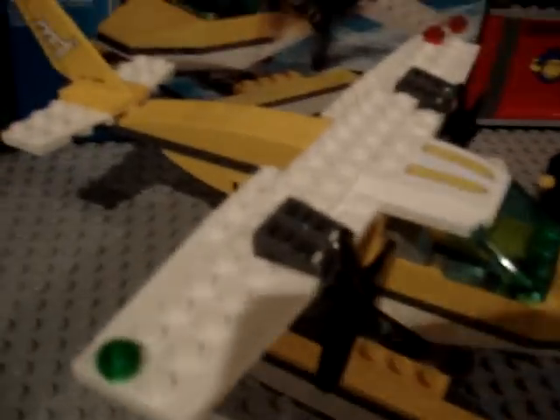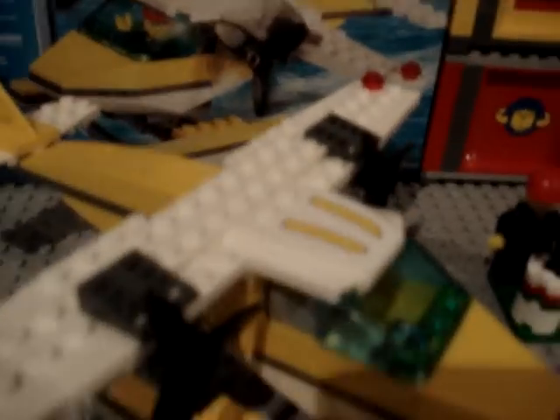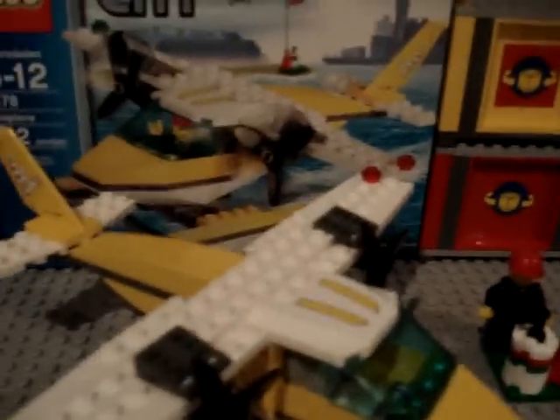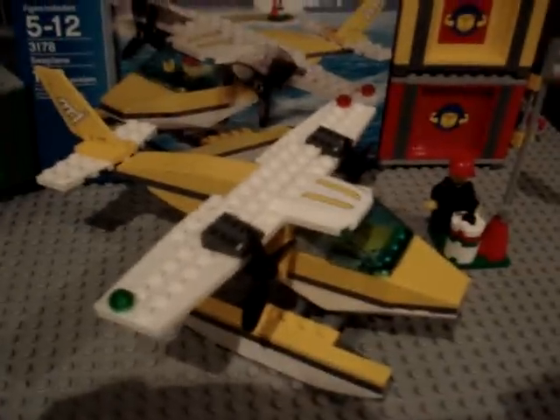Hi, YouTube. This is the brand new LEGO City seaplane, as you can see there. I luckily found this at a Toys R Us for $14.99.